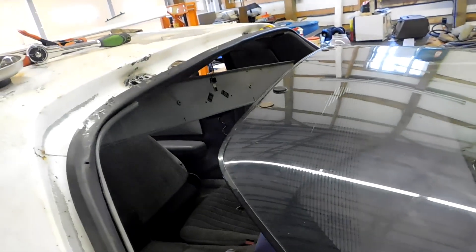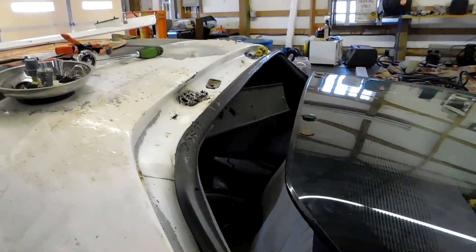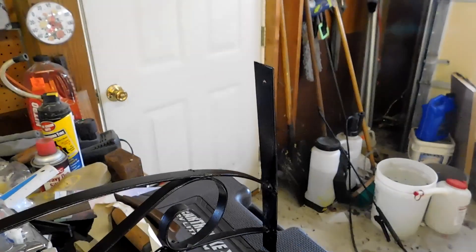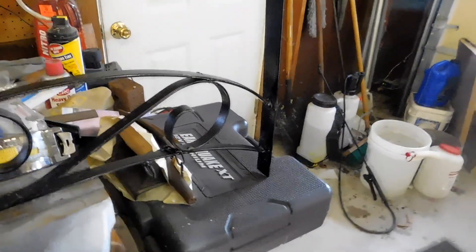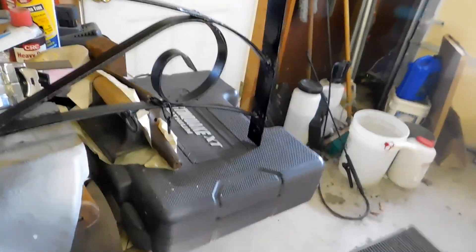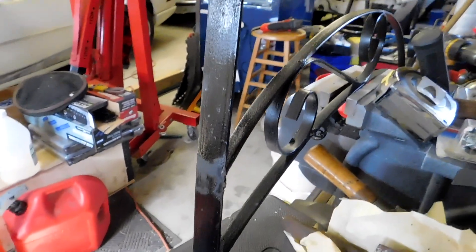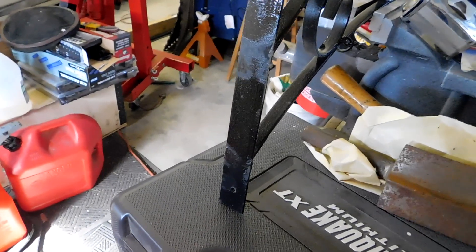All right, let me get to doing what I have to do and I'll get back to you guys. Cleaned it up, polished it up, cleaned up the welds, gave it a little black paint. So it will be okay, won't rust. I forgot a little bit on this side. Then I just got to let it dry, then I can hang it up.